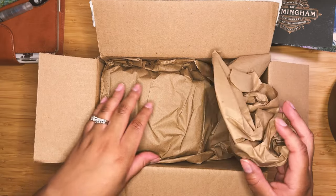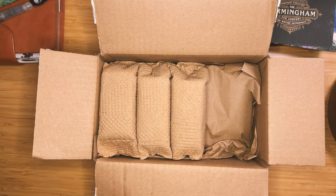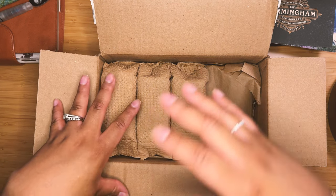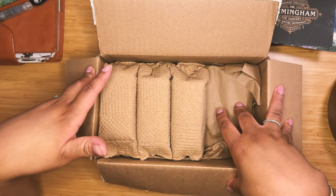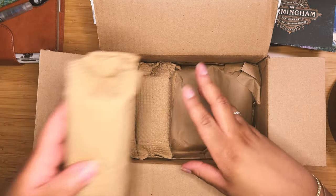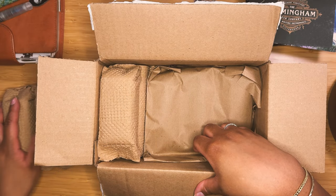Without further ado, we're going to pull off this first layer of packing. This is a very well-packed parcel, and I'm really happy for that. It's also super heavy, so I was definitely intrigued — I was like, good Lord, what did I order? Because this box is super heavy.